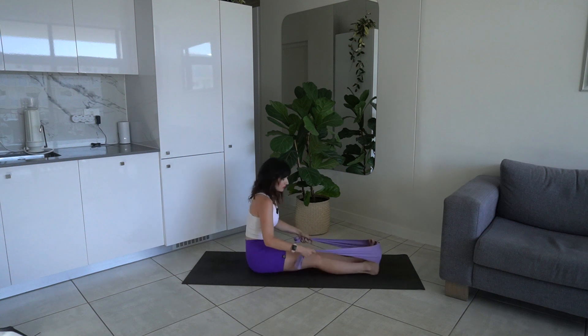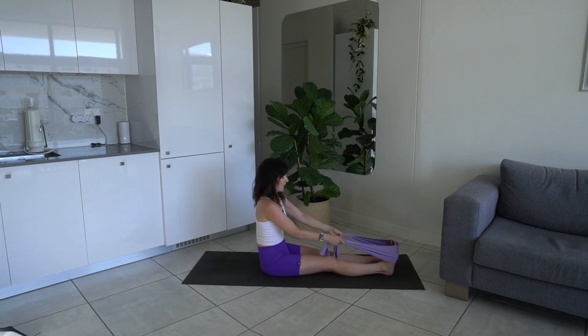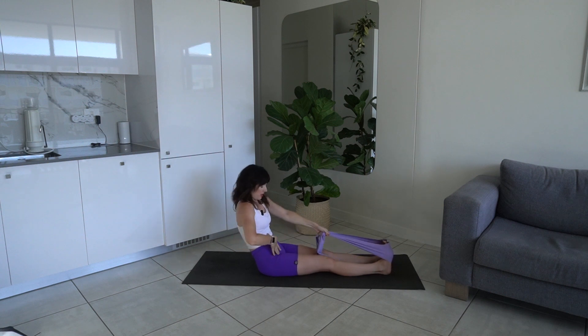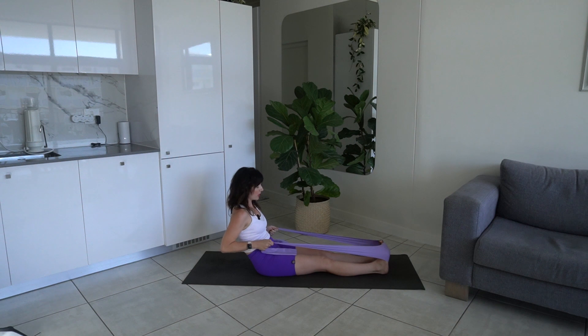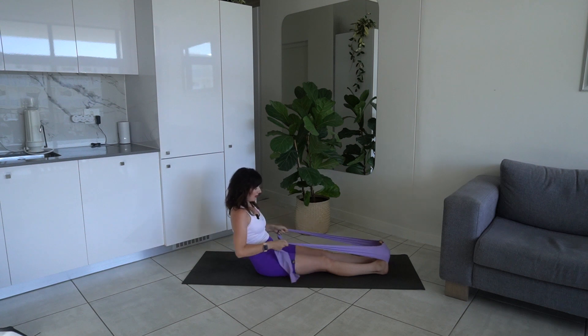Come down onto your glutes — we're going to take the band around the balls of our feet. Extend your legs out long, make sure your band is equal. Hold it tight, flex the feet, legs together. You're going to come back into your half roll back — tucking the pelvis under, core engaged, ribs sliding down towards the hips, coming back into your C-curve. Then we're going to come into a row: stay here and exhale bring it in, inhale extend. Keep that belly button towards the spine.